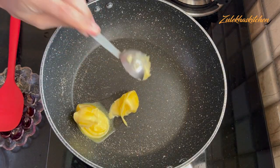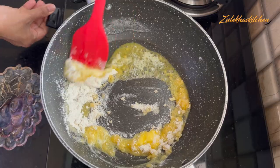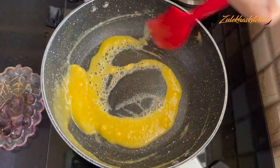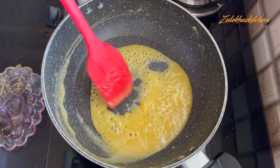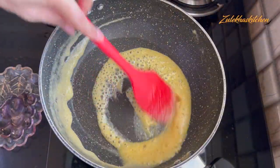I am taking a tablespoon of butter. When it gets melted, add another tablespoon of butter. I am going to slow it down. Cook on slow heat for about 3 minutes. You can do medium heat if you prefer, but slow is better.